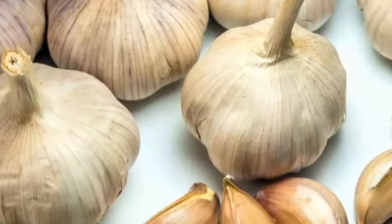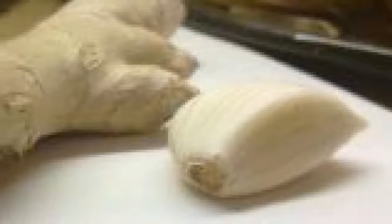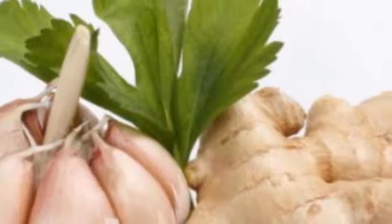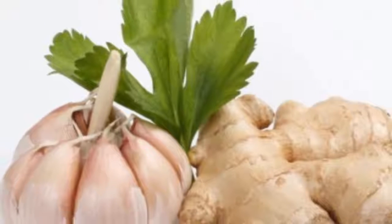Step by step: before you plant the garlic, be sure to choose the clove that has the largest bud, and place it under about three inches of dirt. Always make sure that the soil stays moist, but do not over-water, since excess water could cause the garlic to rot. The optimal time to cultivate garlic is around the month of October, and it should be ready for the summer harvest when its leaves turn yellow.